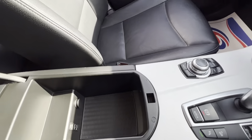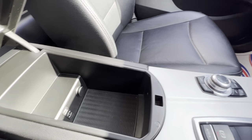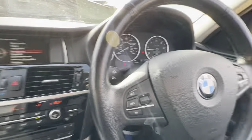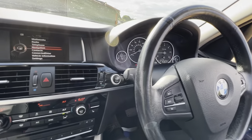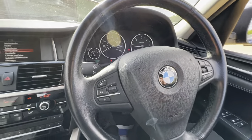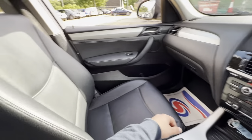Inside the armrest here you'll find plenty of storage as well as a USB port, auxiliary input, and a 12-volt socket. Overall this car's condition is very good for its age and mileage — it's honestly been looked after so well, and looking at the interior and exterior condition you can see it's a very clean, tidy car.